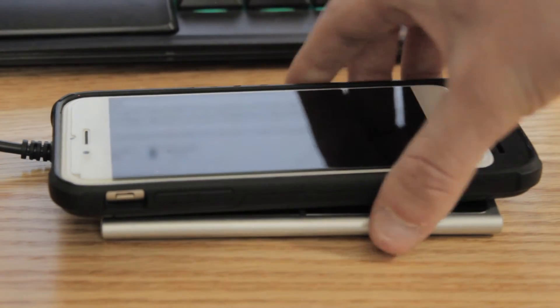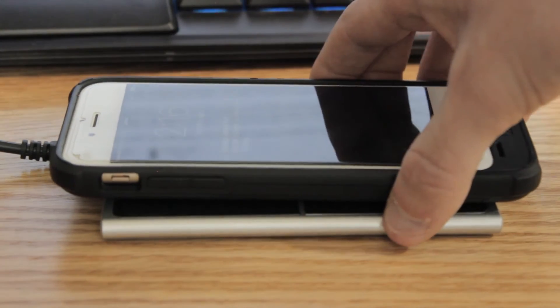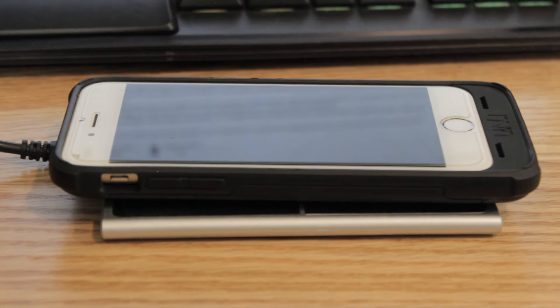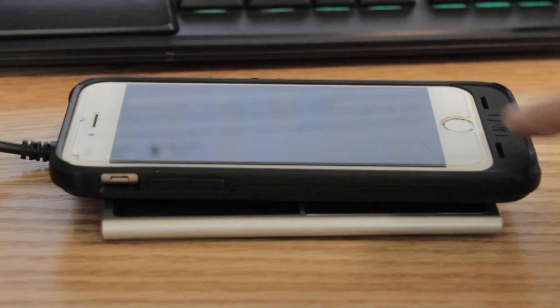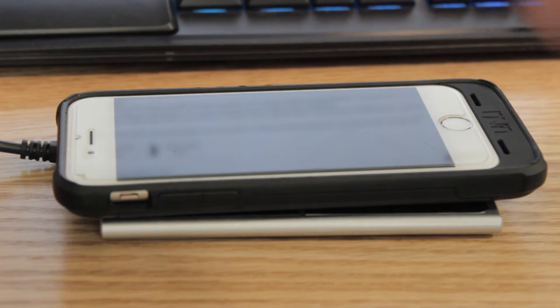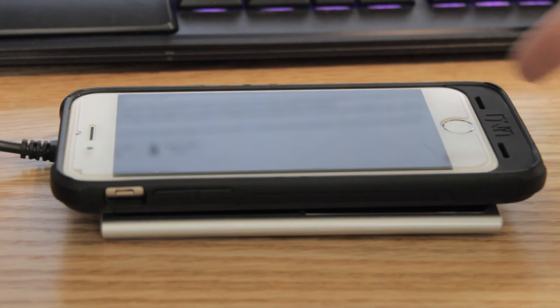Android phones support this, but iPhones don't. So this case does a great job of allowing you to use wireless charging on your iPhone — it's very convenient. If you want to text, you just pick it up, or you can charge directly through the USB. You're also able to sync this to your computer, so if I had this plugged up to my computer, I could be syncing my iPhone right now and moving stuff from my computer. It works the same as if you had a lightning cable plugged directly into your phone.